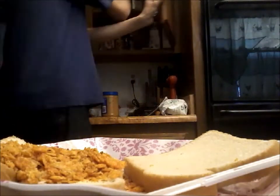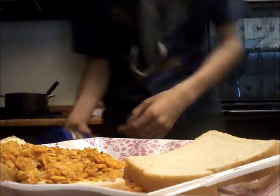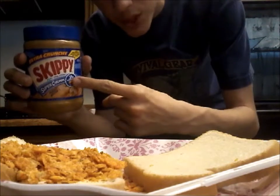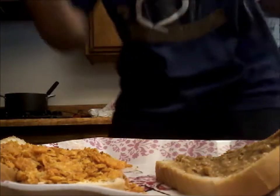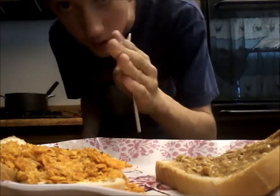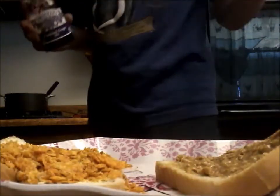Now you need to make a regular peanut butter and jelly sandwich base. Skippy peanut butter — crunchy — is the bomb. And now the final step: you just pour a ton of gravy.